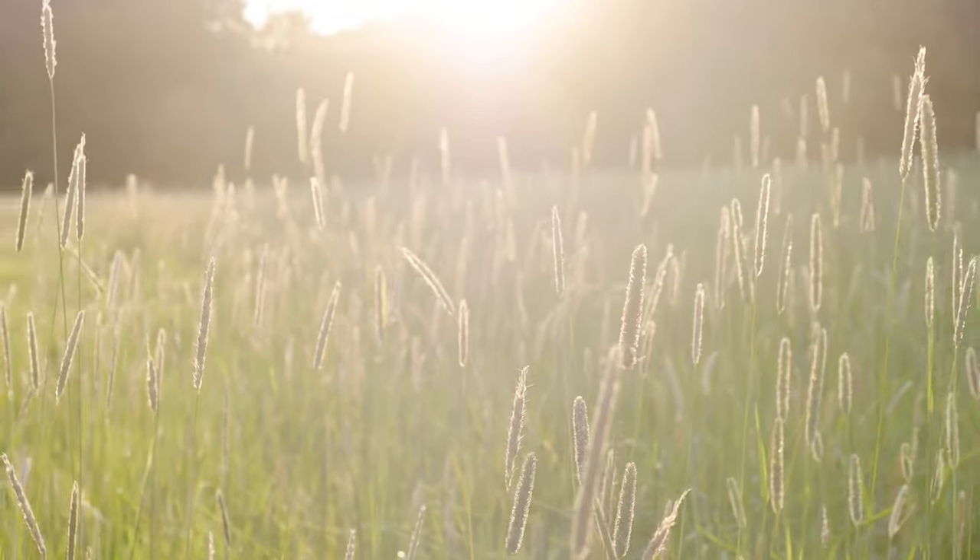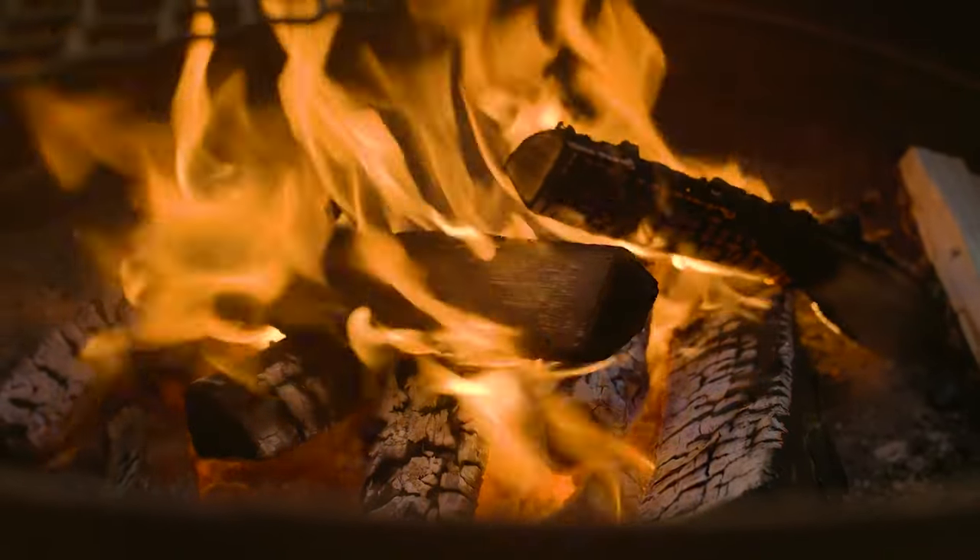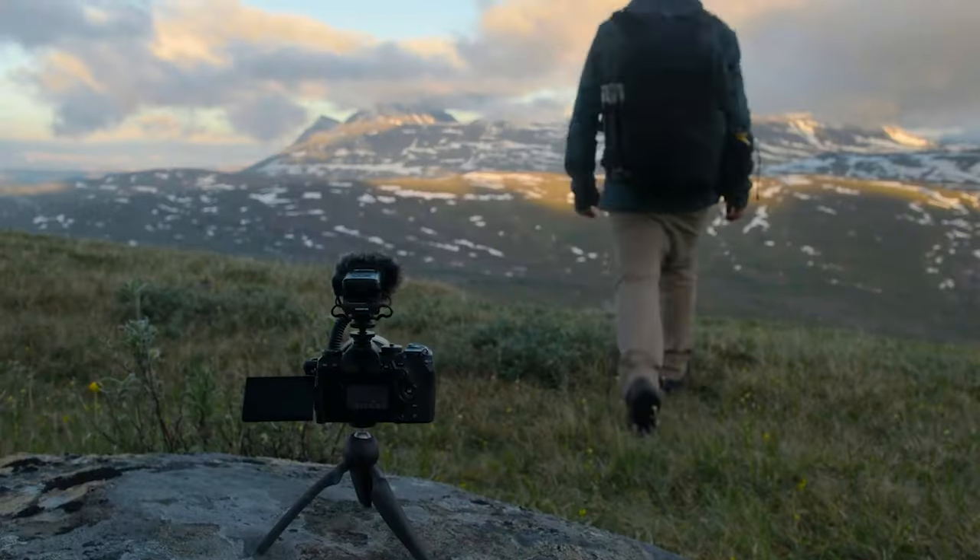The OM System LSP5 is a compact, powerful, and practical way to record the highest quality audio in the widest range of situations.